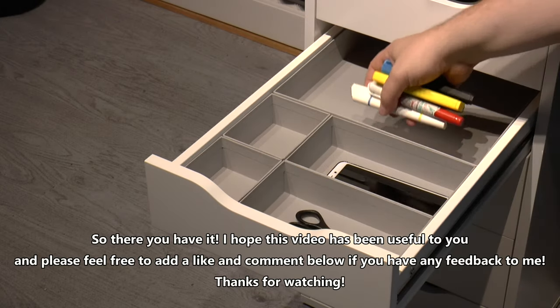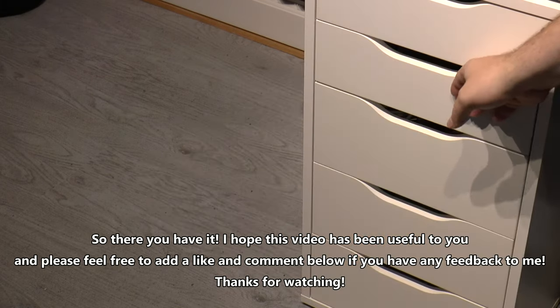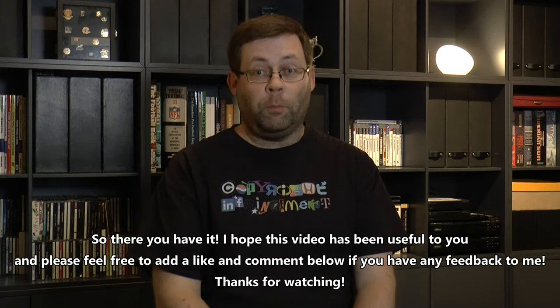So there you have it. I hope this video has been useful to you — please feel free to leave a like and comment below if you have any feedback. Thanks for watching.